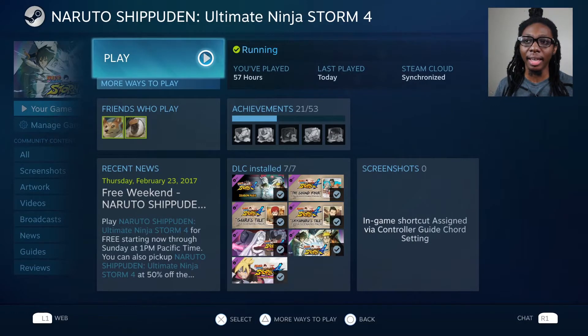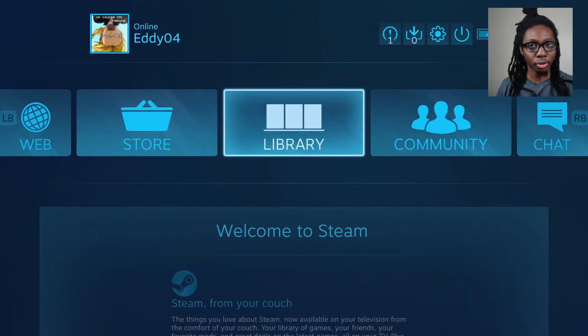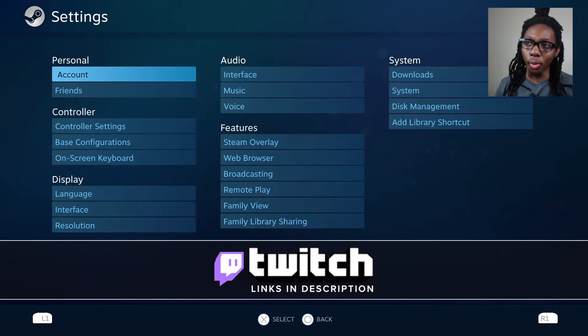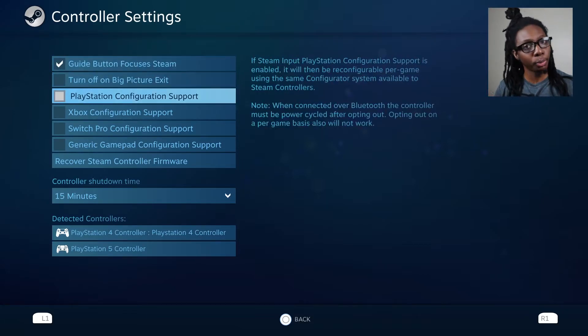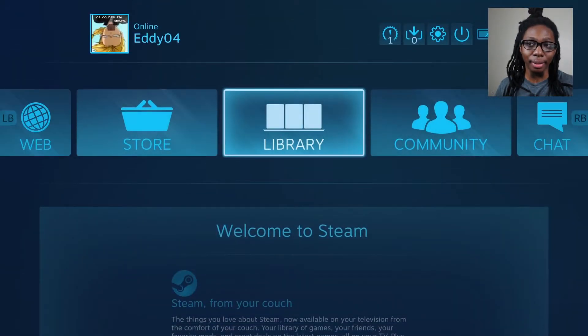Close the game and go back to the main Big Picture screen. Go to the upper right corner where the little gear button is, then go all the way down to Controller Settings. As you can see, the PlayStation 5 controller is detected. The only thing you need to do is go to PlayStation Configuration Support and enable that. Go back, and that's about it.